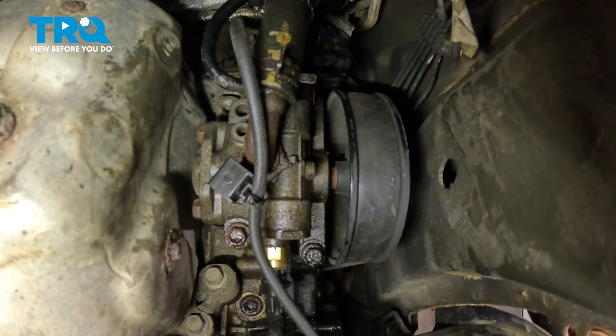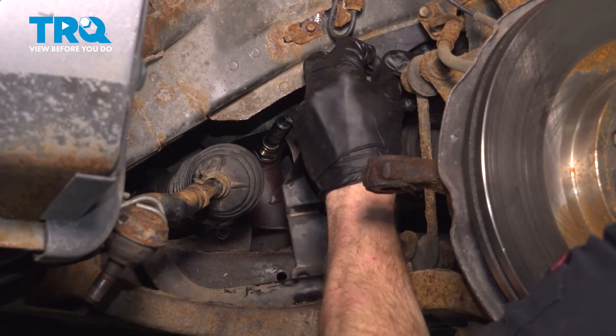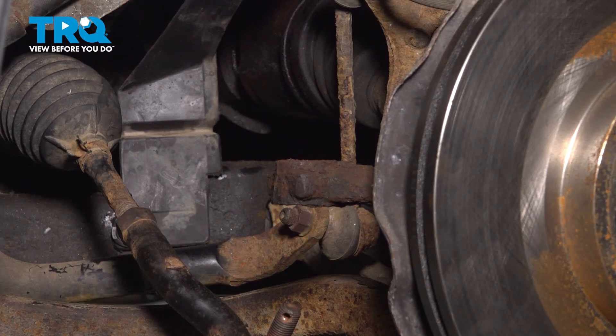Double check to make sure that's completely secured. Have one last look and double check to make sure everything is tight and secured as it needs to be. Once you've done so, re-secure your plastic panel. Let's reinstall the outer tie rod end — put it in position, start on the nut, bottom it out, and torque that to 35 foot-pounds.